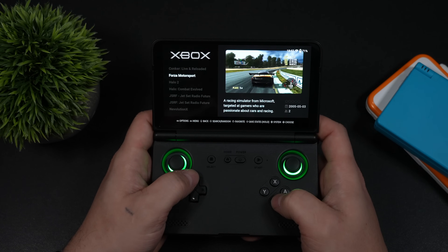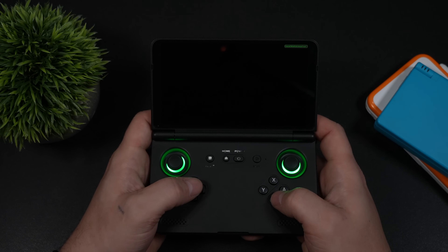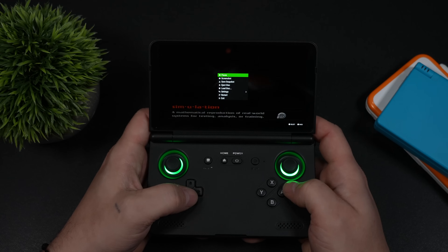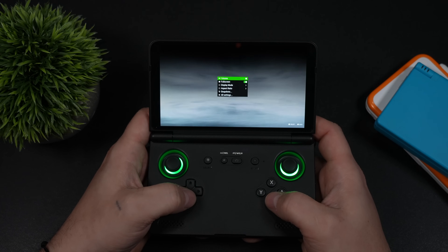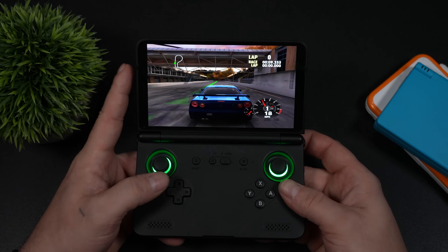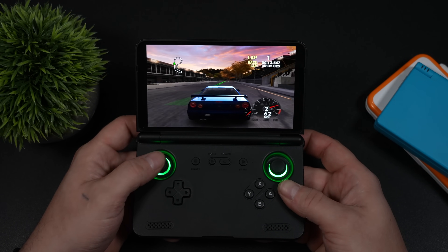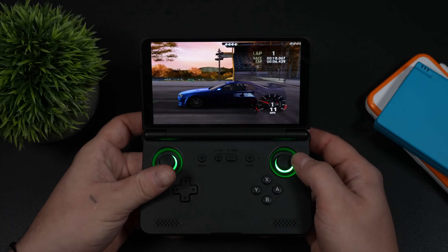I want to jump into some Xbox emulation because this is really impressive. Most everything I've tested has booted up, but I have not found a way to display the FPS counter while launching games through EmulationStation. You can start the emulator standalone through the settings and turn the monitor on from there. Right now you might notice the screen is a bit stretched — we've got Forza Motorsports — but there's a way to change this. We can scale it properly, but then we lose some screen size.